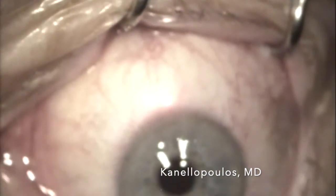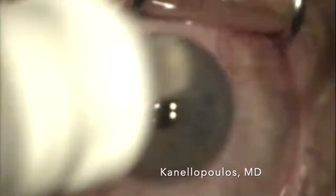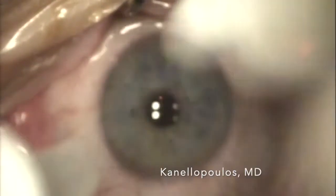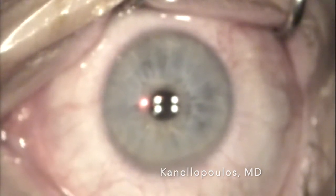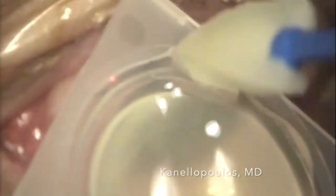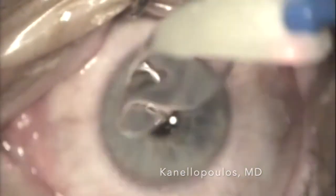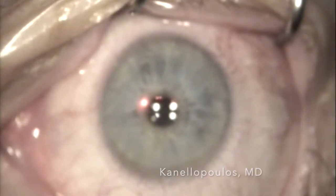We treat with 0.02% mitomycin C for 30 seconds, then chilled BSS. This is probably the only uncomfortable part of the procedure for the patient. We apply Bromfenac drops and an antibiotic-steroid combination. We're going to place our bandage lens, which has been soaked in Bromfenac solution. We use Yellox in Europe, which is a slightly higher concentration than the Prolensa used in the U.S. Here's the lens in place.